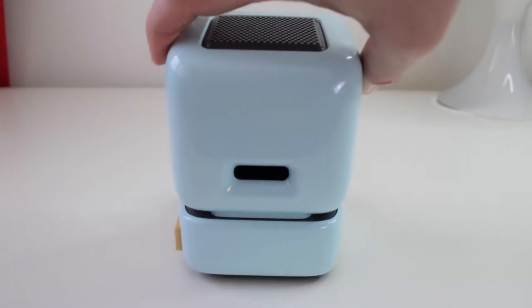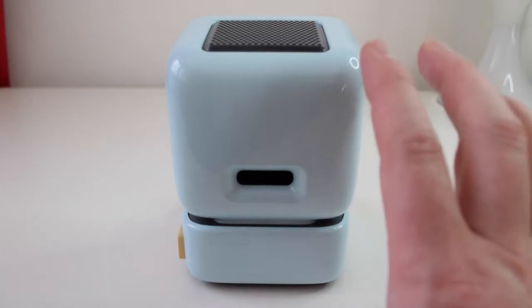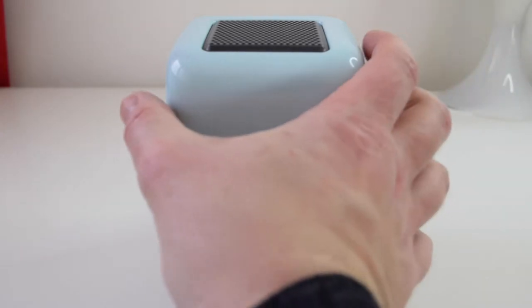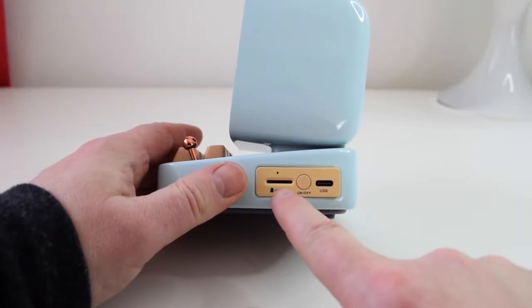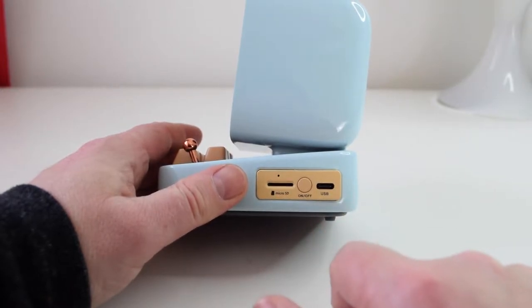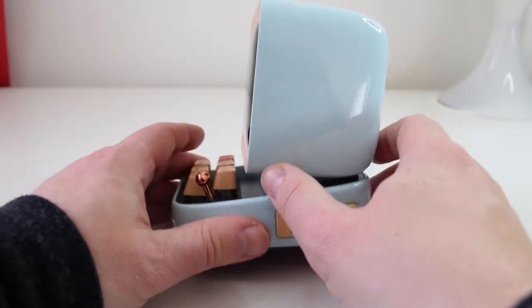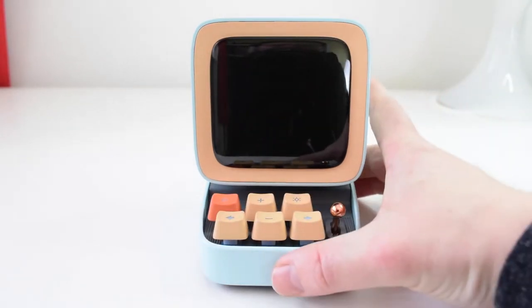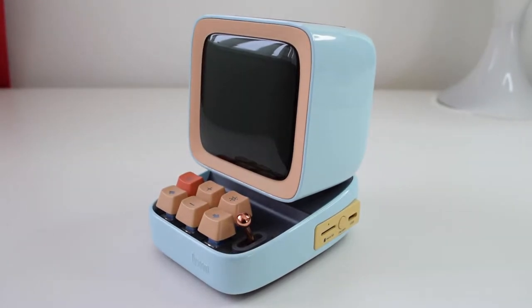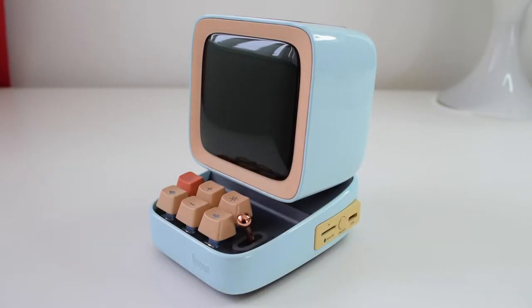On the back you've got the speaker grill on top, and a bass area which does kick out a bit of bass — especially when it gets loud, it didn't distort much when I tried it. On the side you've got a micro SD slot, the on/off button, and a USB-C charging port. On the front is the main screen. The colour on this one is a baby blue with cream and an accent of orange — it just adds to that cool retro design element, which I really like. It comes in an assortment of colours including black, red, and green.